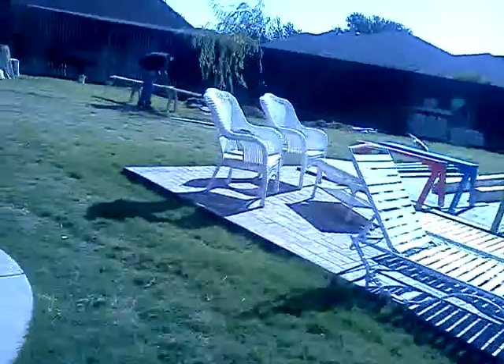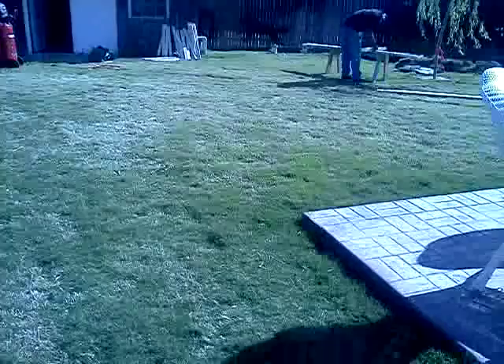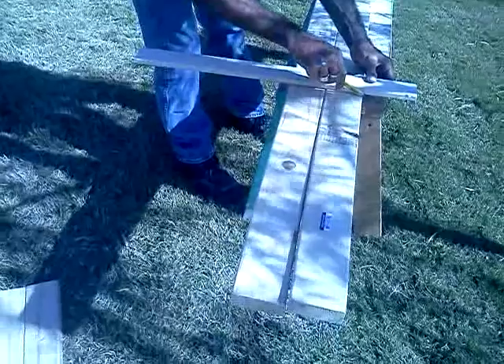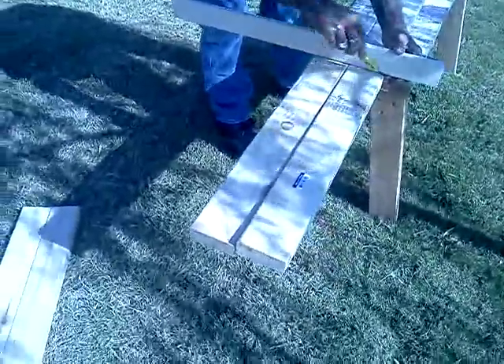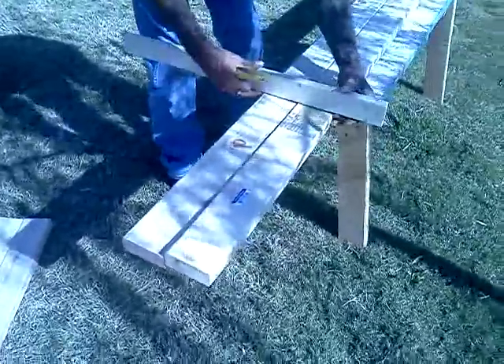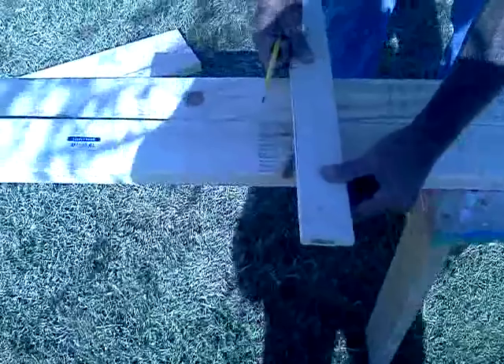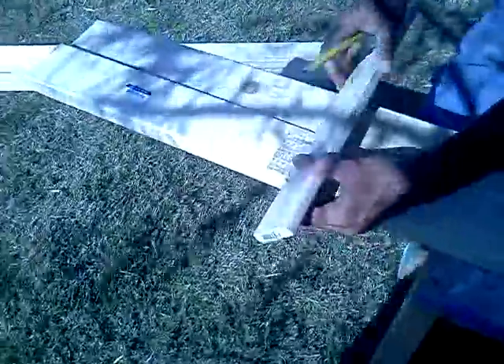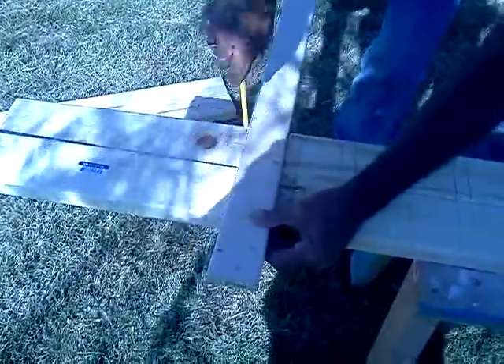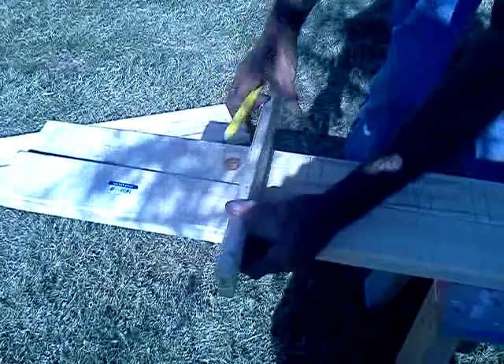Let's head on over to Brad. He's at the other part of the yard where he's beginning our project of the day. Right now he's marking off his boards so that he can determine where his pickets will land exactly, so that he can make his posts centered and the pickets aren't uneven off each side. He's taking one of the pickets, turning it on its side — that's going to be the gap between each picket we place.